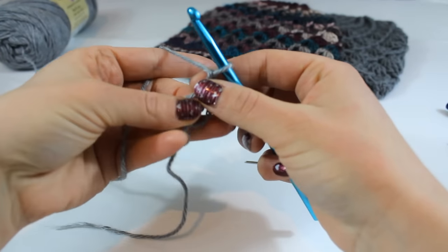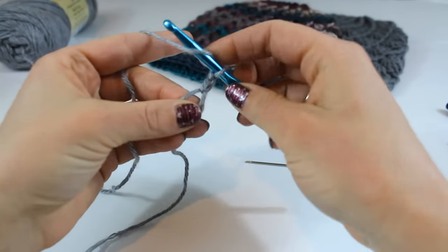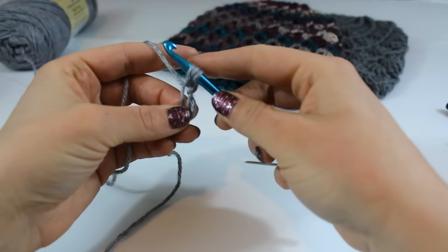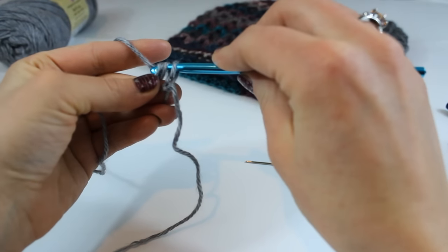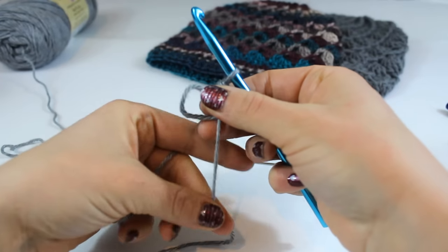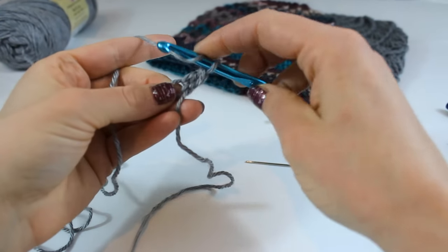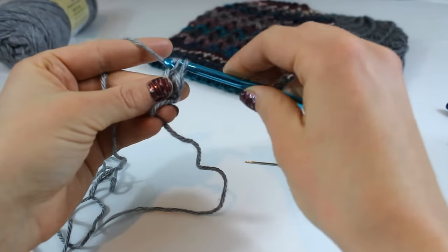Now we're going to double crochet 15 into this magic ring. Yarn over, insert your hook into the ring, grab your yarn and pull up a loop, yarn over and pull through the first two loops, yarn over and pull through the second two loops — and that's your first double crochet. Now we're going to place 14 more into this ring and I will see you in just a minute.